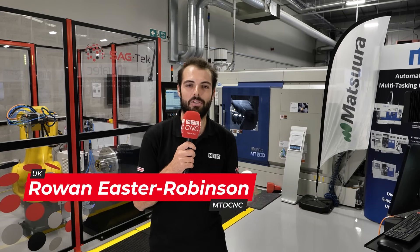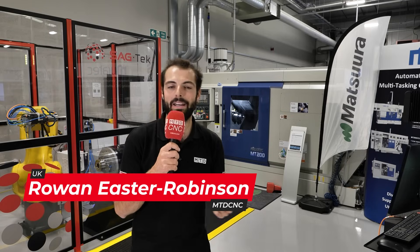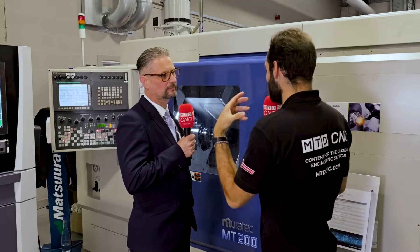Welcome to Seco's Inspiration Through Innovation event. Today we're going to find out how Matsura used Muratech technology to help customers manage projects from start to finish, just like this hip cup. David, you manage a lot of projects that use Muratech machines, just like this one here at the Seco event.